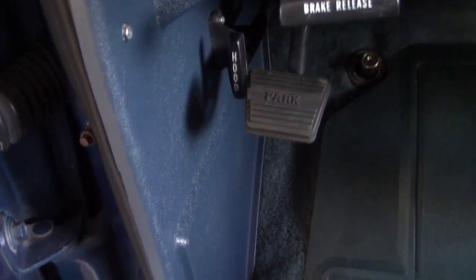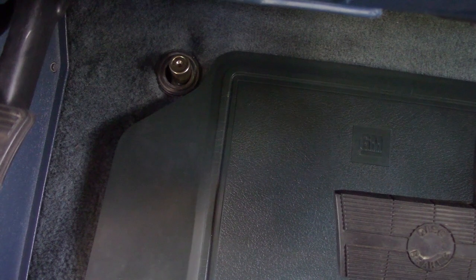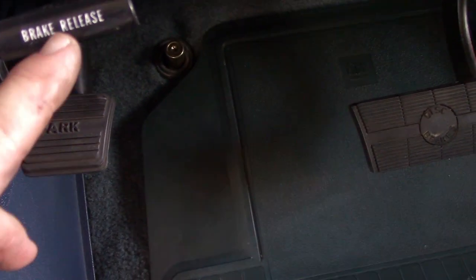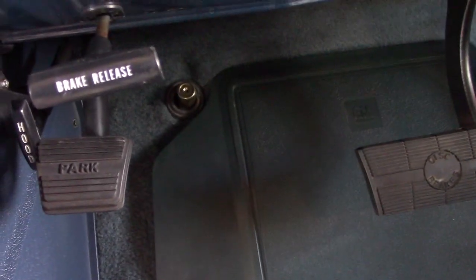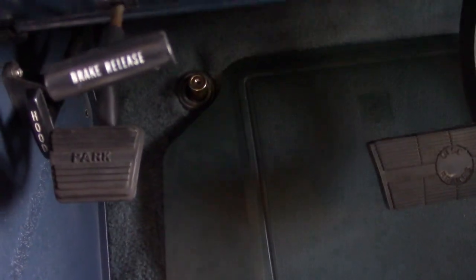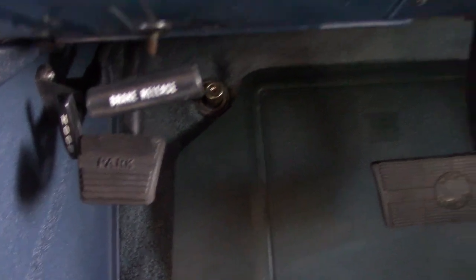Here is that new piece of trim installed. It doesn't quite lay down just flat, and that dimmer switch sticks out plenty far enough. I used some white paint, just like I did on that electronic spark control emblem, and put some white paint back in the brake release. The hood's fine, so all that's good.